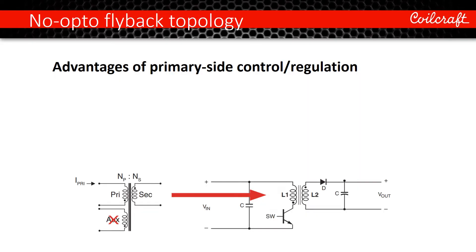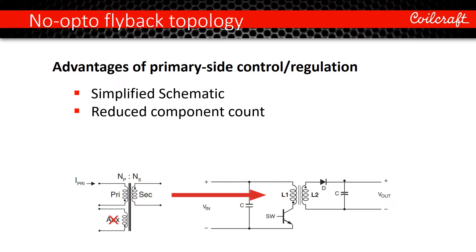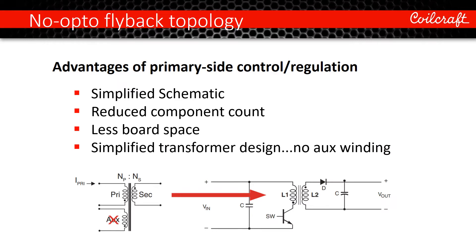Primary side control eliminates the need to connect feedback from the secondary voltage back across the isolation barrier. This enables a simplified schematic due to reduced component count, which results in less board space. And very important for our discussion today, with no need for a feedback winding, the transformer design is now simplified.